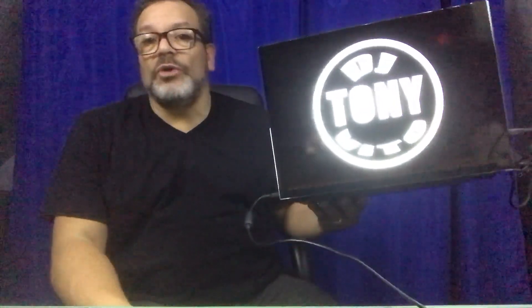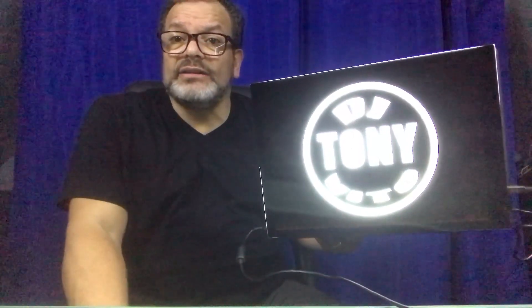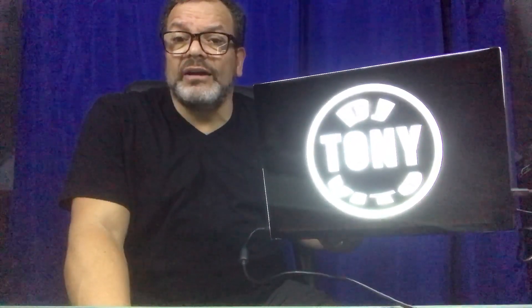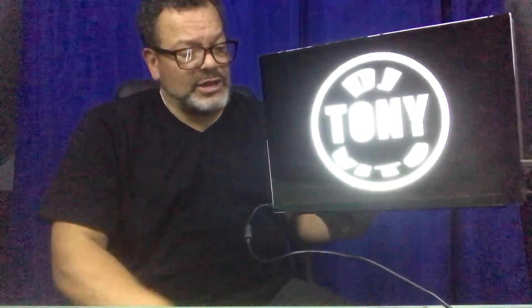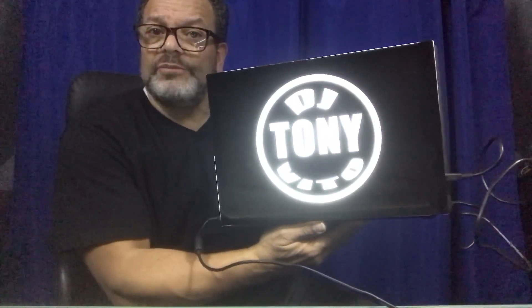Hey folks, this is DJ Tony. I'm showing you my new DJ lighted laptop panel — I'm calling it FiyaLite, F-I-Y-A-L-I-T-E. You can find it at www.fiyalite.com. Send me your logo and we can talk about what you need. I can do some edits on the logo if needed, but it only comes in white.